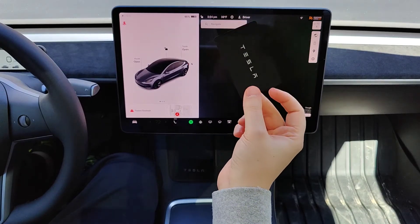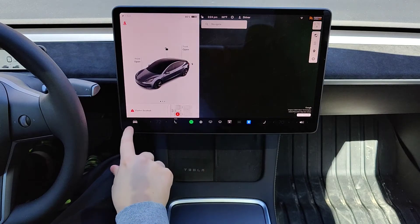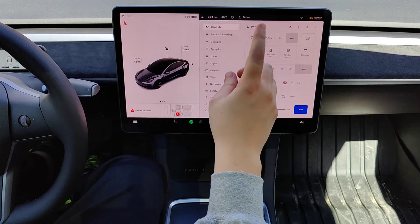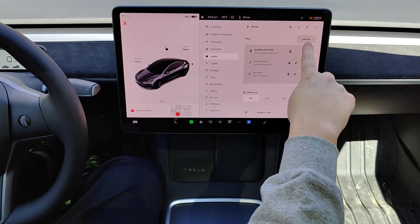I have this new keycard that currently isn't paired to my Tesla vehicle. So what I want to do is go into the menu by clicking on the image of the car here in the bottom left hand corner. And then from the menu we're going to click on where it says locks, and then click on where it says add key.